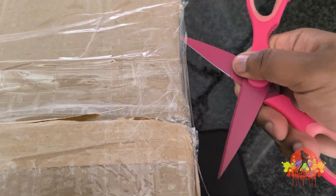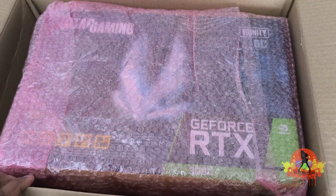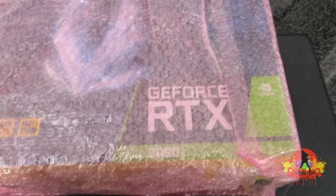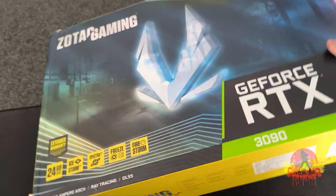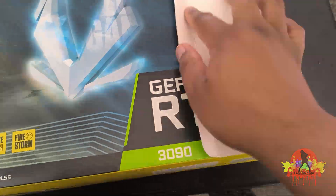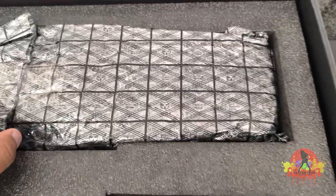It's a bit tricky doing this with one hand. Okay, that looks nice. I'm just going to put this off to the side and take this box, chuck it over there. And here's the box — the box is in relatively good condition. And there we have the GPU.